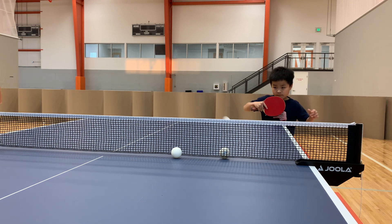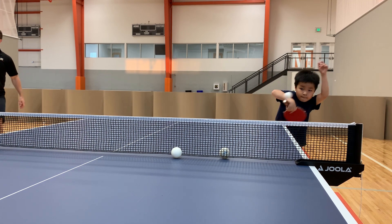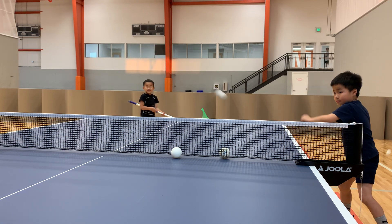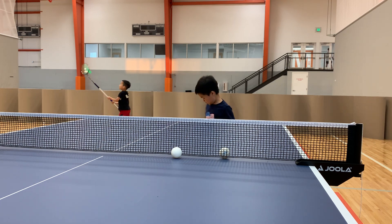Okay. There are four techniques. Backhand flick. Wow, very nice. Yes. Very good. Okay.